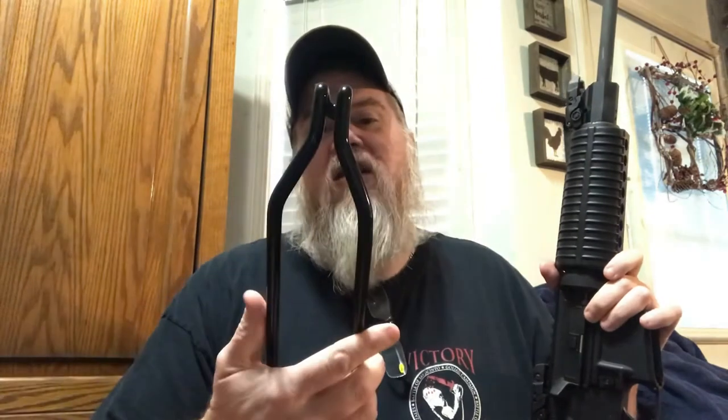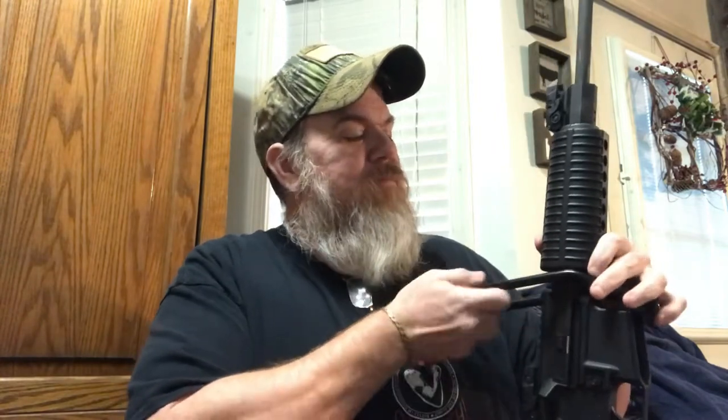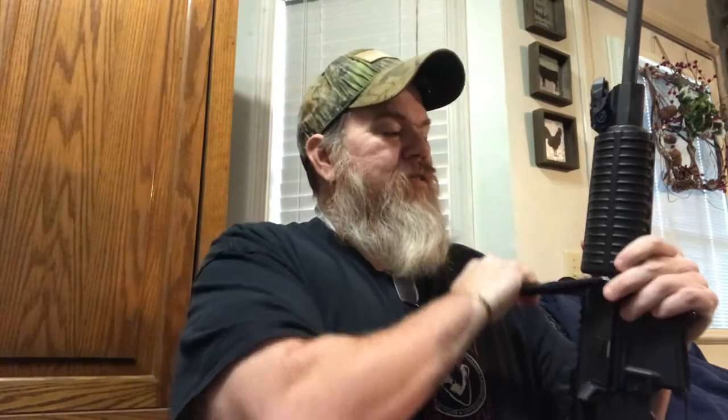Now this is a hand guard removal tool — nine dollars, nine ninety-nine. You can pick this thing up just about anywhere.